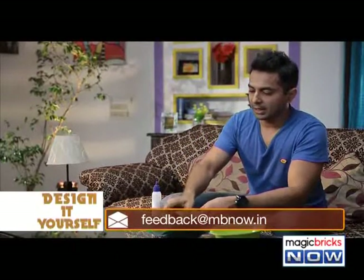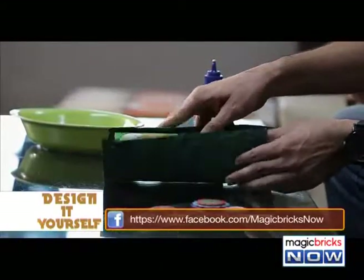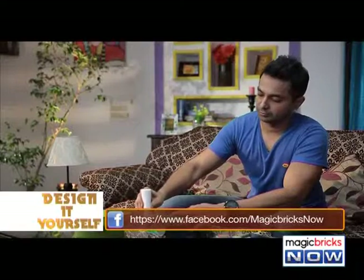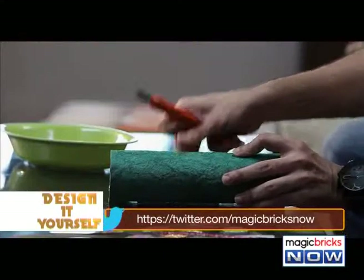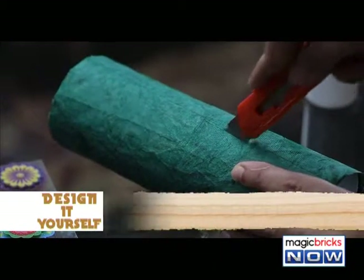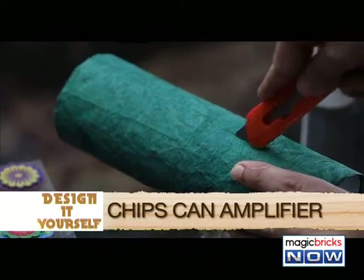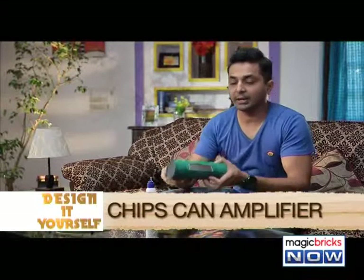Then, wrap the coloured paper using glue. Once the glue is dry, using the cutter, cut open a hole in the centre — a hole big enough so that your phone fits in. And once you've made this hole, it's going to look like this.